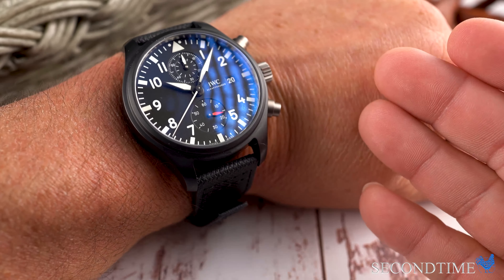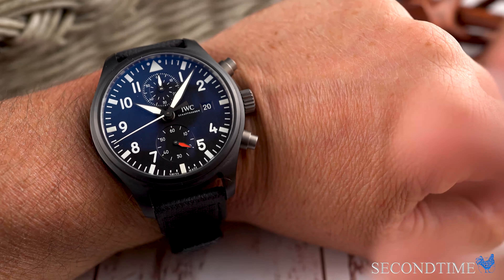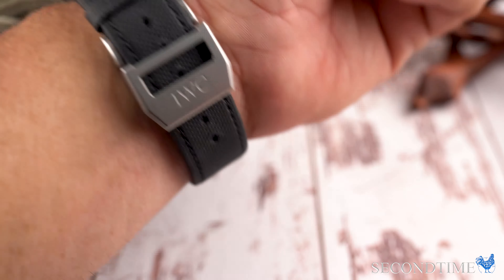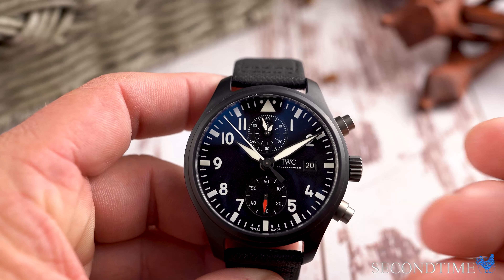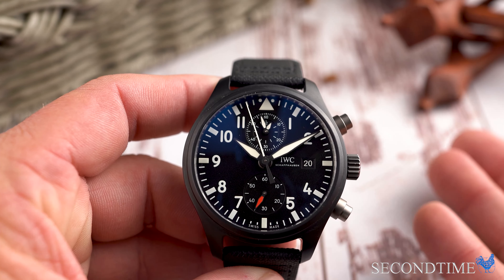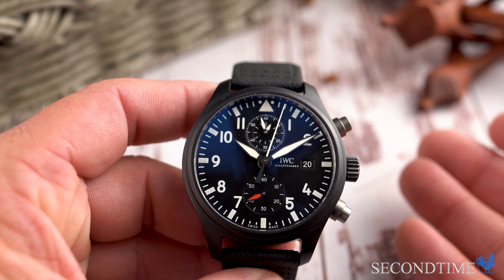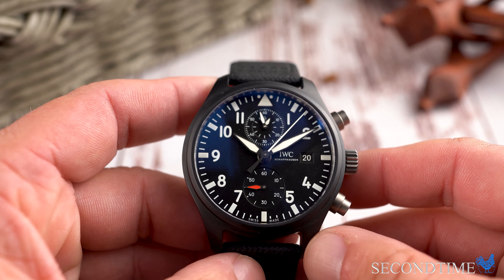On the wrist, it feels really, really good. It's not too big, it's not too small. 44 millimeters is kind of the top end for most people with smaller wrists, but it's still very wearable by almost everyone. Would I recommend this watch? Absolutely. I would recommend it to a person who's already a collector, wants a piece that's exciting but can wear under the radar, and someone who may appreciate IWC's long history of making pilot watches.